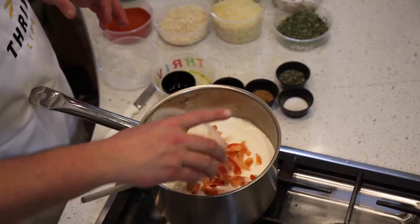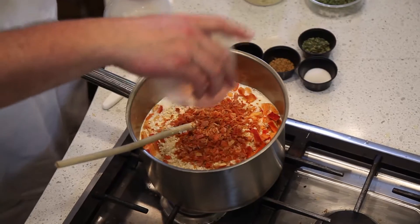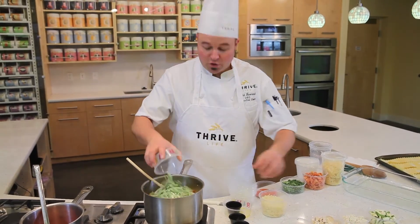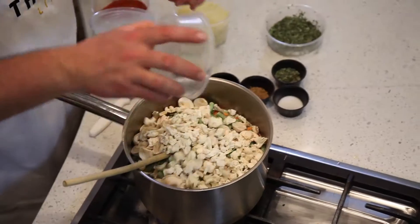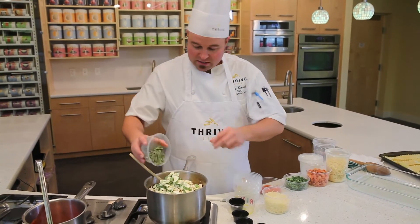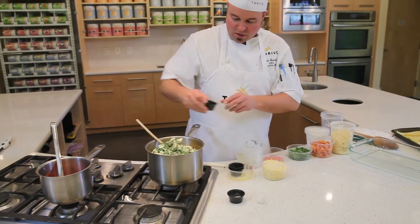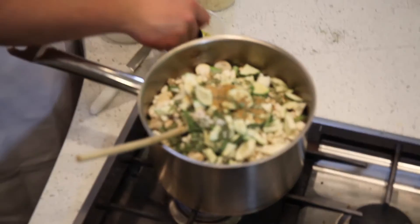We're going to start with our freeze-dried red bell peppers, freeze-dried onions, dehydrated carrots, freeze-dried broccoli, freeze-dried celery, freeze-dried green beans, freeze-dried mushrooms, freeze-dried cauliflower, freeze-dried zucchini, some Italian blend seasoning, some basil, some pepper, some chef's choice all-purpose blend seasoning, and some salt.